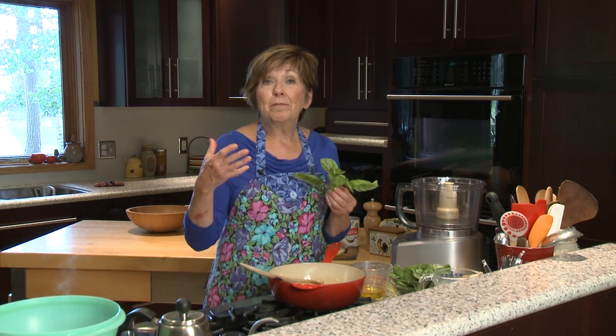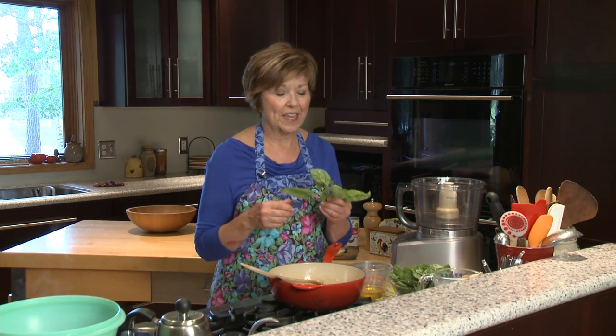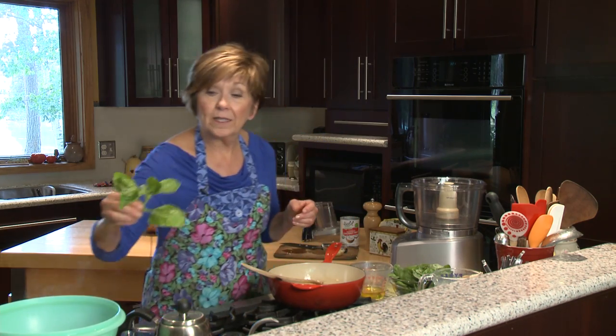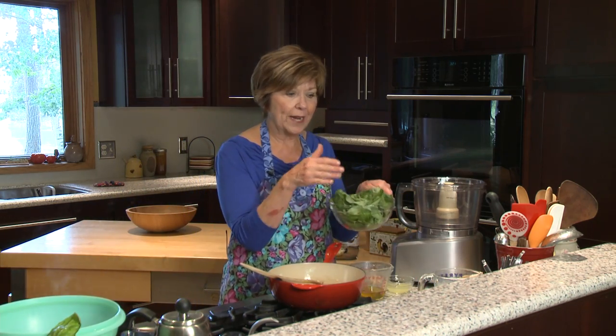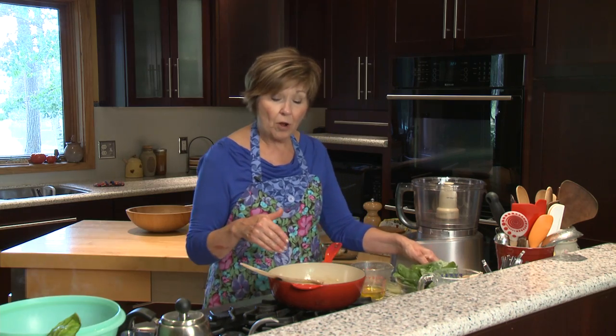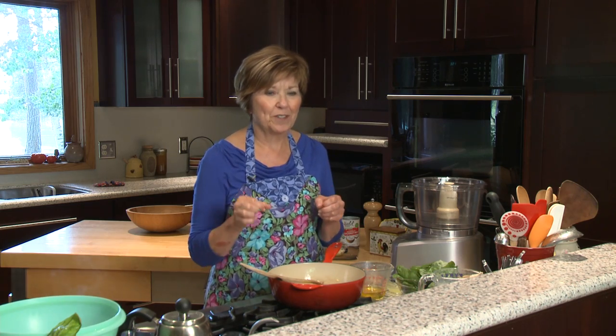I've developed a recipe for a basil pesto pasta sauce that's so creamy and delicious, you're gonna love this. It takes lots of basil — about two cups of packed basil leaves, which I've already gotten prepared and ready to go. I also already sauteed some chopped garlic — three chubby cloves is really good.